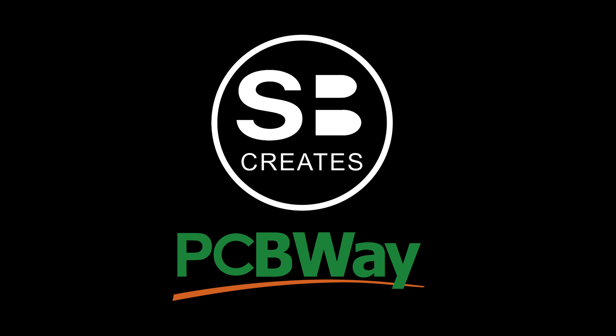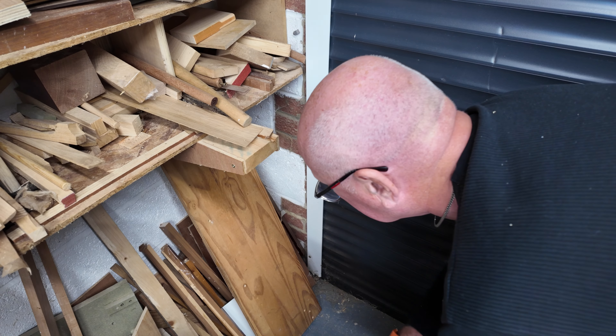Welcome to Steve Bel Creates. This video is kindly sponsored by PCBWay.